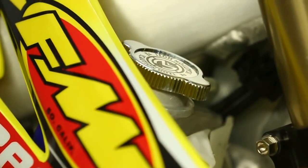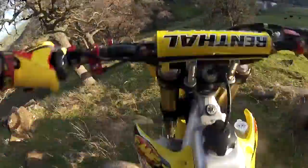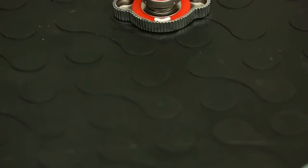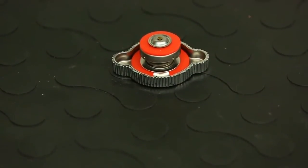Increasing the radiator cap to a 1.6 bar, 23 psi operating pressure increases your coolant boiling point of your engine. High temperature corrosion resistant silicone seal, universal fit for all Japanese models and bikes.